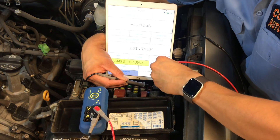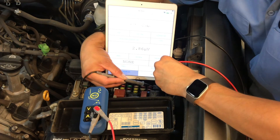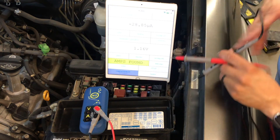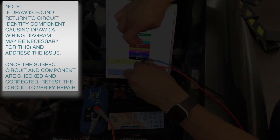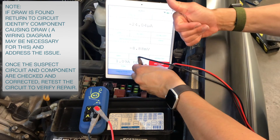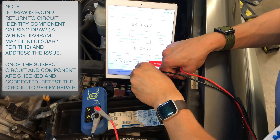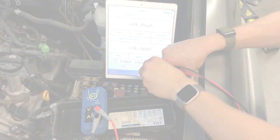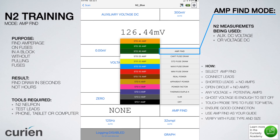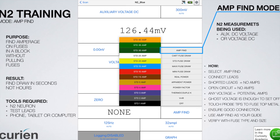Now that we've cleared the entire fuse block and only have one circuit with a reading, we go back and verify it — returning to the dome light circuit fuse. We confirm one more time that the amperage is correct, then shut off the light, return, and verify the amperage draw has gone away.